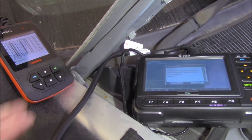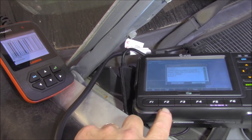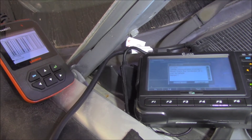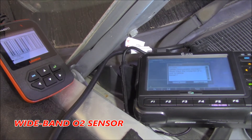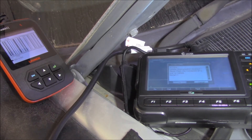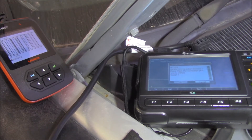I've got two scan tools that I'll show you with. This one here is a Launch C Reader and of course the old faithful G-scan. The method I'm using today is to test an O2 sensor that I've been having trouble with. I just want to check and see if the wiring is okay and of course that the ECU is responding to any changes that are being made.